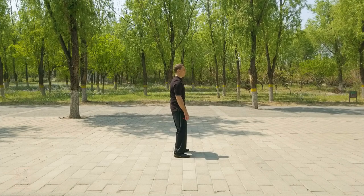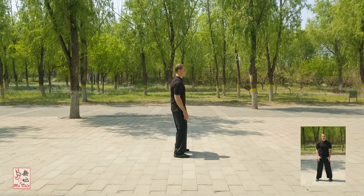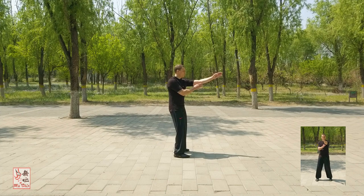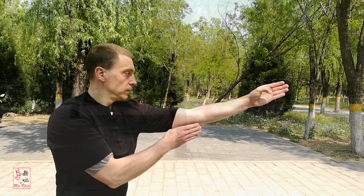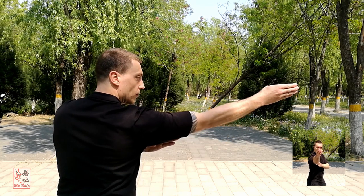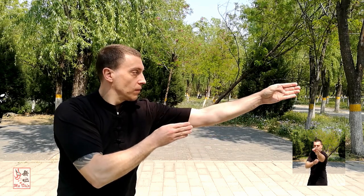Upper body focused practice is performed with a fixed stance. Stand upright with the feet parallel and at shoulder width apart. With both hands forming Niu Shi Zhang, extend the left hand forward and place the right hand slightly below and just to the inside of the left elbow. The tip of the left hand's index finger is held between nose and eyebrow height. Next, from below the left elbow, pierce out with the right hand following tightly along the bottom of the left forearm and strike out ahead with the fingertips to approximately eye height.